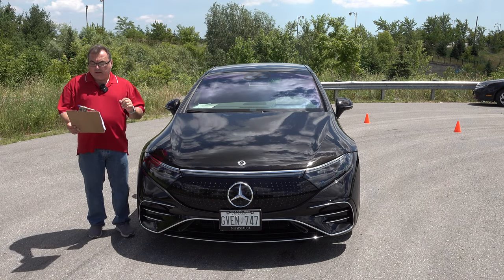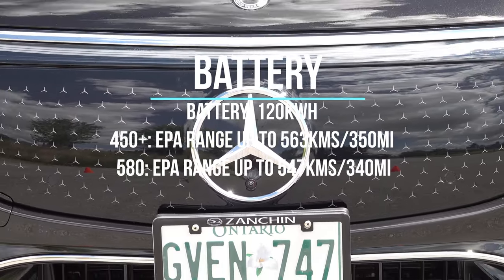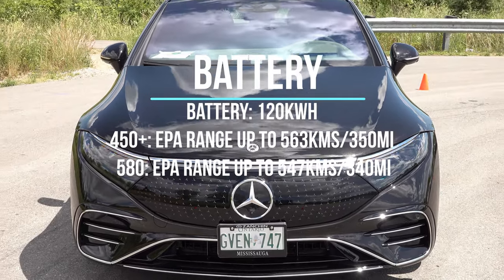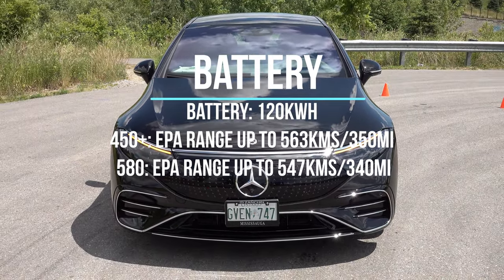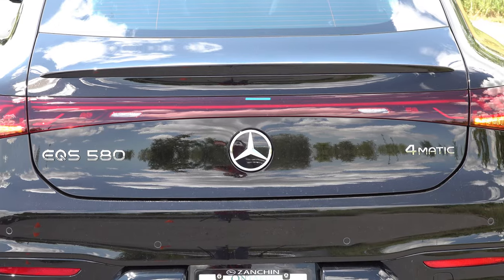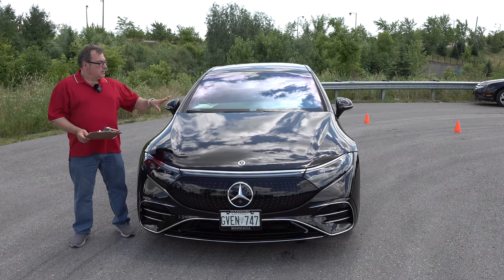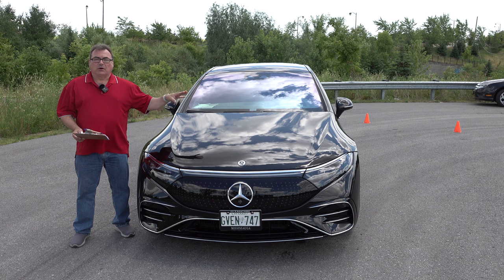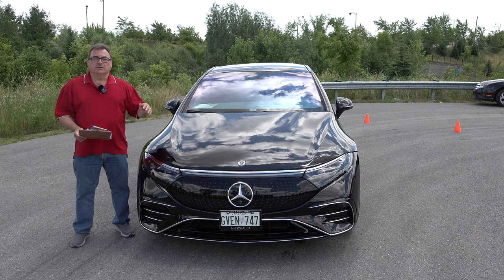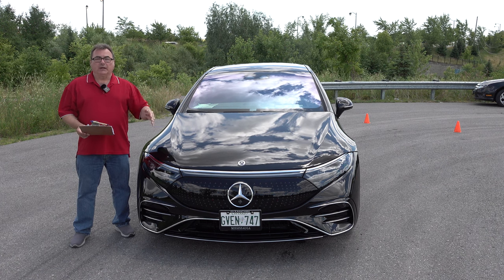The battery pack features a lithium-ion pack rated at 120 kilowatt hours, with usable capacity of about 107.8 kWh. EPA rates the EQS 450+ at 350 miles or 563 kilometers of range, while this EQS 580 variant is rated at 340 miles or 547 kilometers. When I charged this to 100% it showed 670 kilometers. I've done well over 100 kilometers and I'm still at about 530. This has humongous range and I'm totally impressed with that.